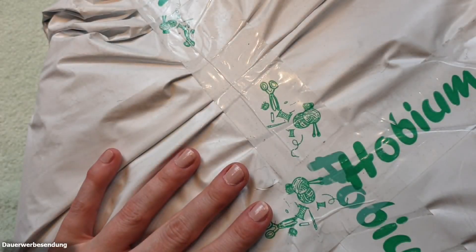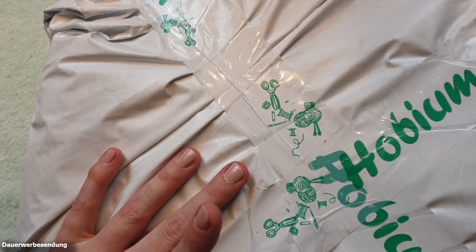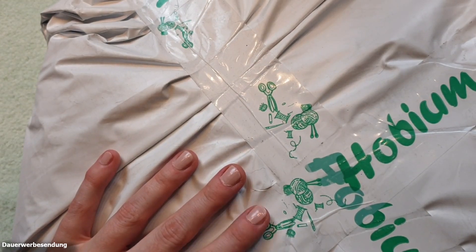The Hobium order has finally arrived! Welcome to Jan's Crossing, my name is Biene and today I'm going to show you what I've got in my shopping basket, so stay tuned!